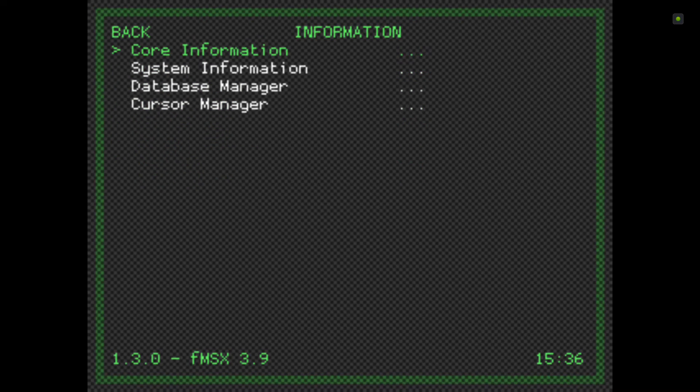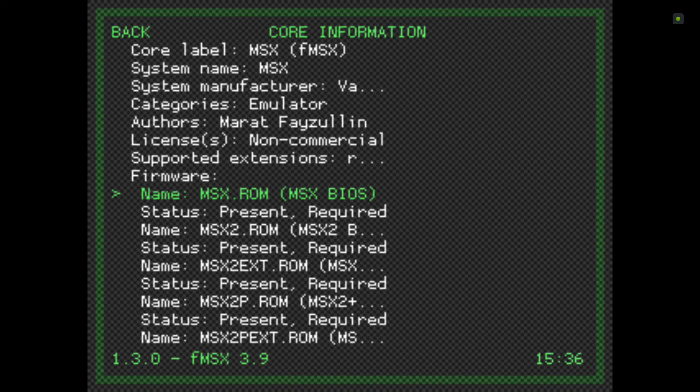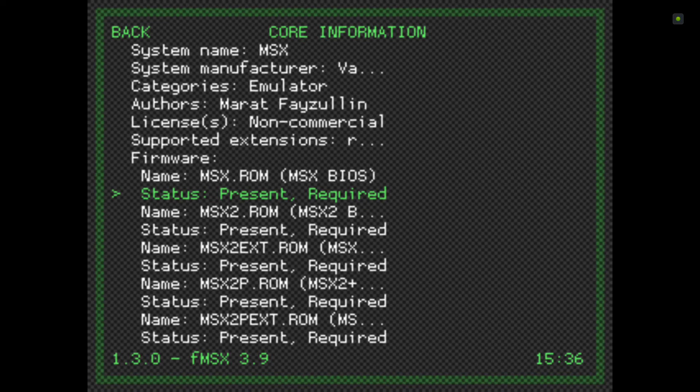Then go down to Information, then Core Information, and it will tell you what ROM extensions it supports. This core supports .rom, .mx1, and .mx2. Any other extension will not load — so if your files are zipped or 7-zipped, they will not load unless unpacked. Underneath, it also tells you which BIOS files you need. Mine say 'present'; yours will probably say 'not present'. There are five BIOS files in total.